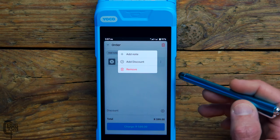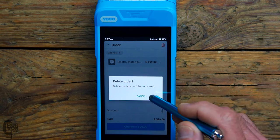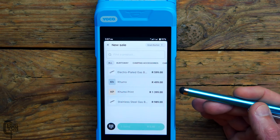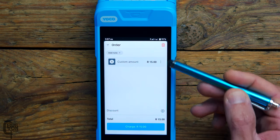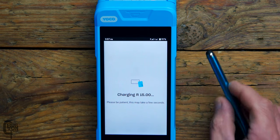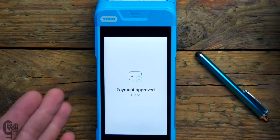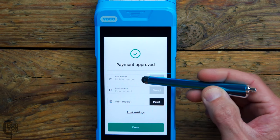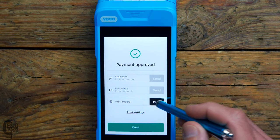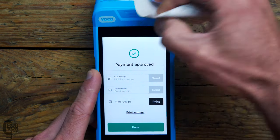You can also add a note or a specific discount to a product. For a test sale, we'll enter a manual amount — 15 rand — add it to the cart, verify everything looks correct, click charge, and present the machine to the customer. I'll use Apple Pay, just holding my phone up, and there we go — payment approved, really fast. We then have options to send an SMS receipt, email receipt, or print a receipt. Since this is the Kumo Print, let's print one — and just like that the receipt prints and we can tear it off and hand it to the customer.